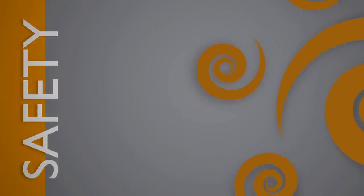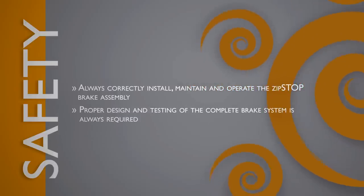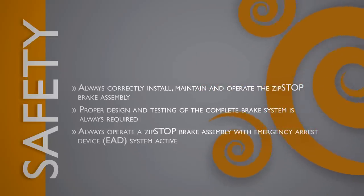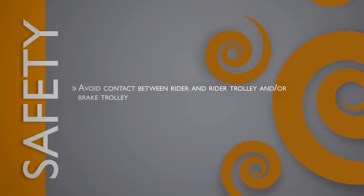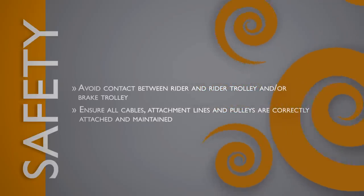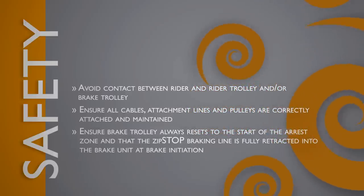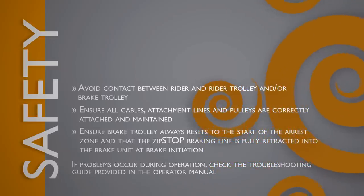Installation tips and safety precautions: Always correctly install, maintain, and operate the Zip Stop brake assembly. Proper design and testing of the complete brake system is always required. Always operate the Zip Stop brake assembly with an emergency arrest device system active. Always use the correct Zip Stop brake trolley. Avoid contact between the rider, rider trolley, and/or brake trolley. Ensure all cables, attachment lines, and pulleys are correctly attached and maintained. Ensure that the brake trolley always resets to the start of the arrest zone and that the Zip Stop braking line is fully retracted into the brake unit at brake initiation. If problems occur during operation, check the troubleshooting guide provided in the operator manual.